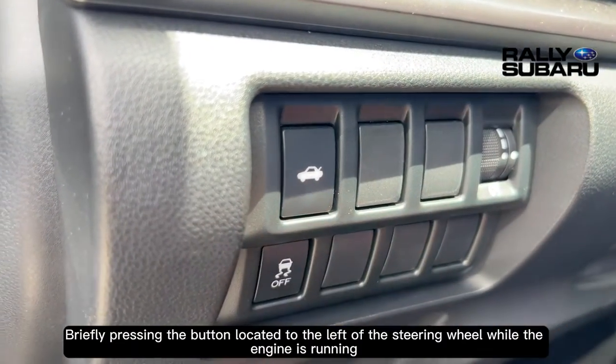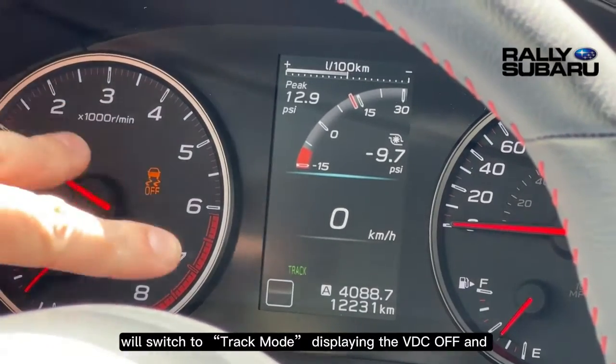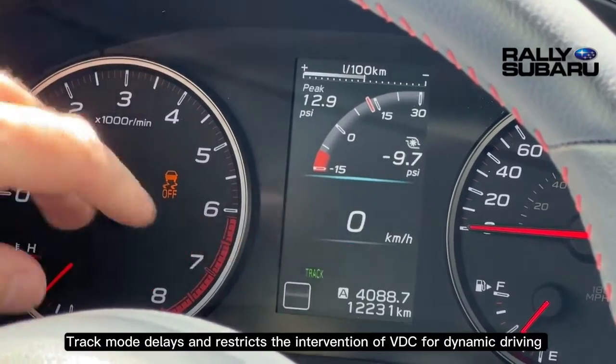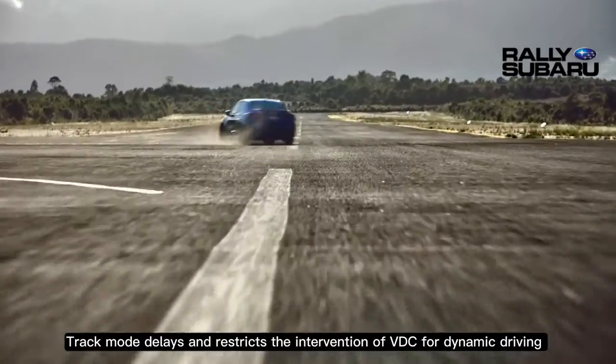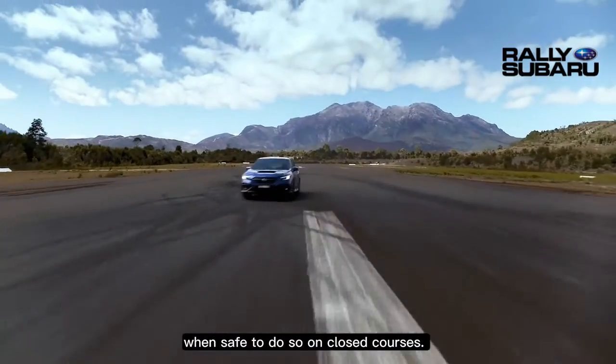Briefly pressing the button located to the left of the steering wheel while the engine is running will switch to track mode, displaying the VDC off and track lights on the instrument cluster. Track mode delays and restricts the intervention of VDC for dynamic driving when it's safe to do so on closed courses.